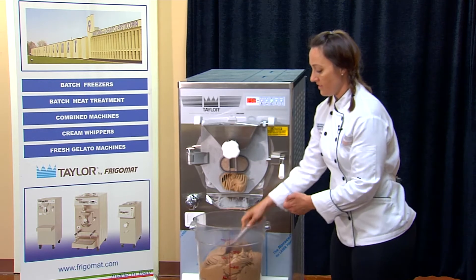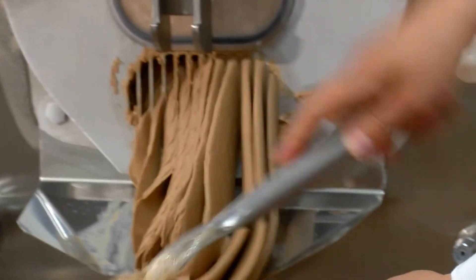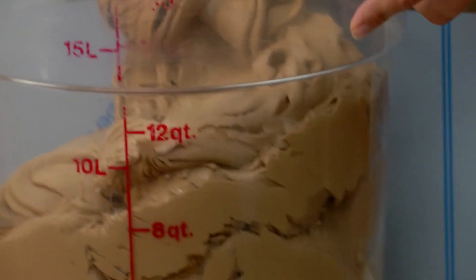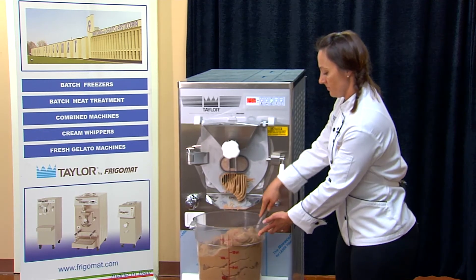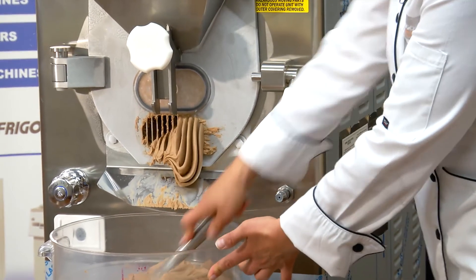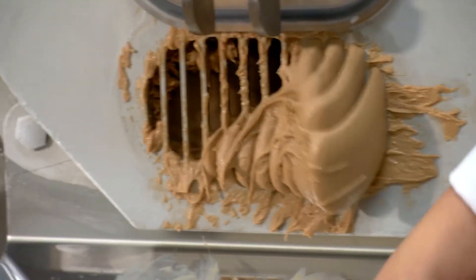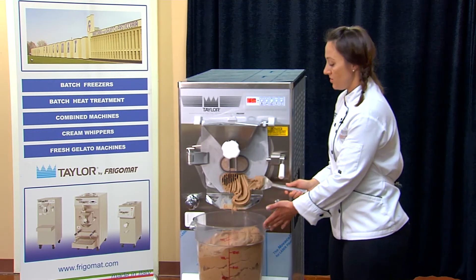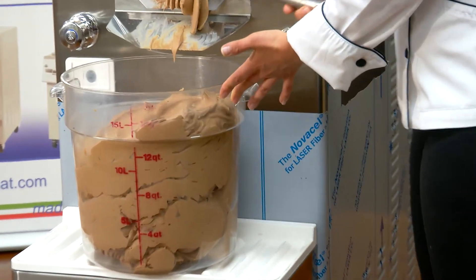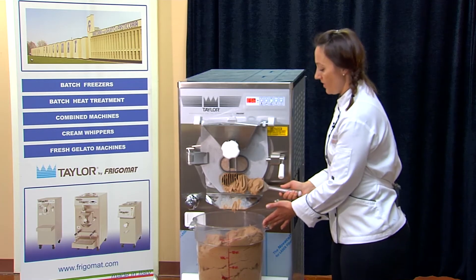As you can see, the grooves on the inside shape the gelato as it exits. No product, nuts, seeds, or fruit can be larger than the opening, otherwise they won't fit and you won't get this beautiful flow of product. If you're batching gelato for a display case rather than putting it in a bucket, you would use those grooves to make your design and shape the flow of your product.